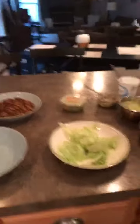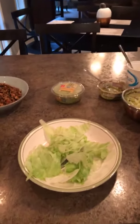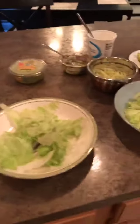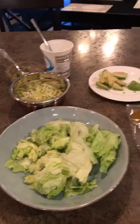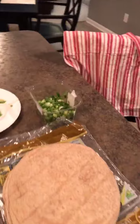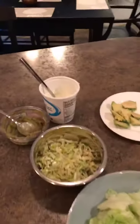So we've got our little taco bar set up. I was going to get some big lettuce wraps, but I decided I was a little lazy, so I'm just going to use regular lettuce for me and my husband — put it over lettuce. For the kids, we've got the whole wheat tortillas because they love those. A little bit of green onions if they want to top it with that, with some avocado. We've also got light sour cream.